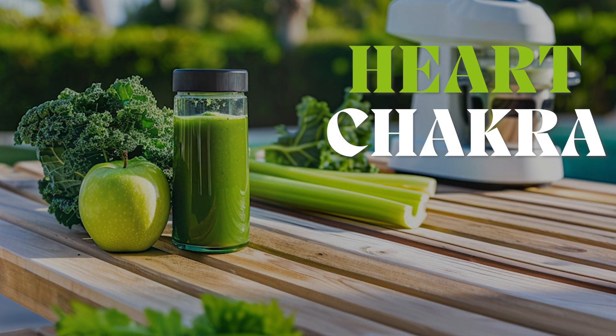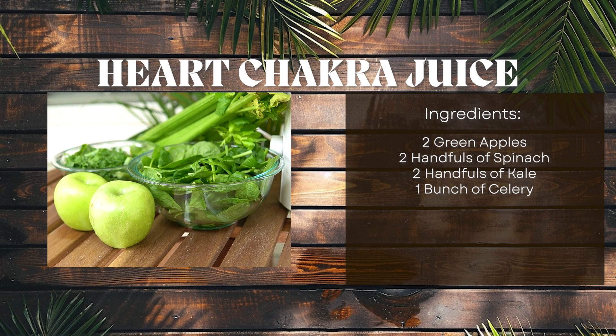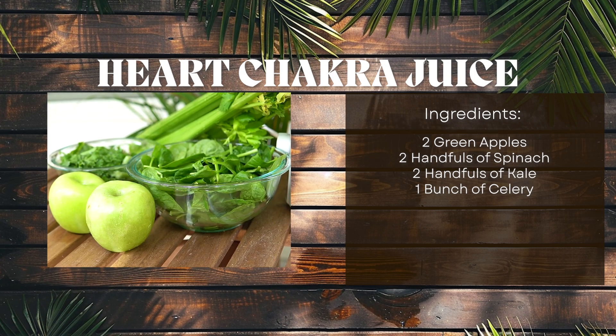Let's make heart chakra juice. Let's get prepped for our juice. You'll need two apples, a handful of spinach and kale, and one bunch of celery.